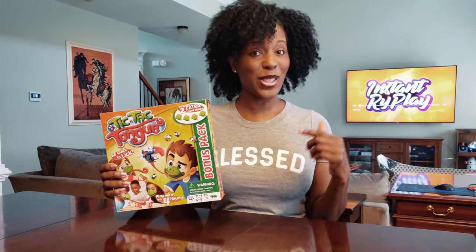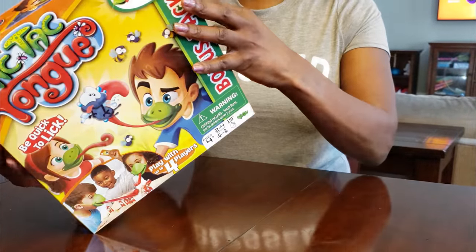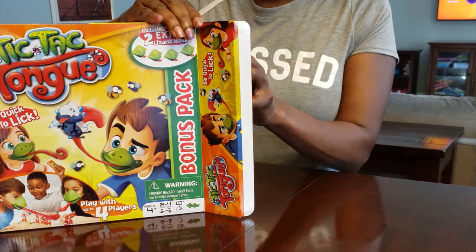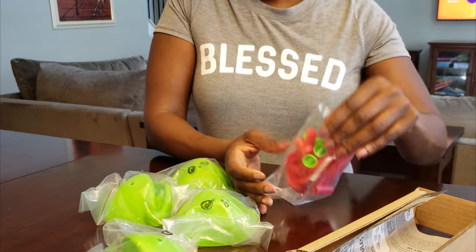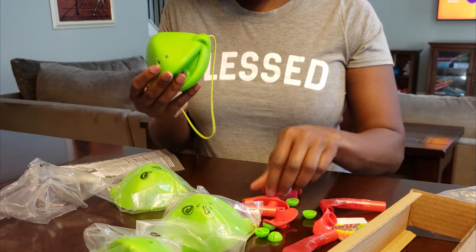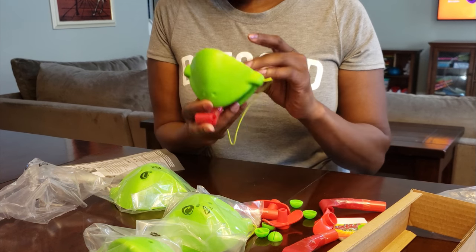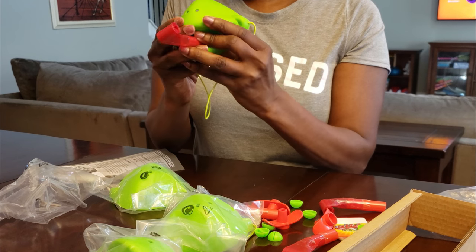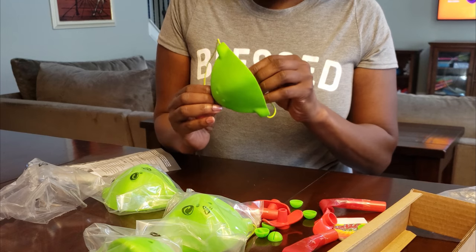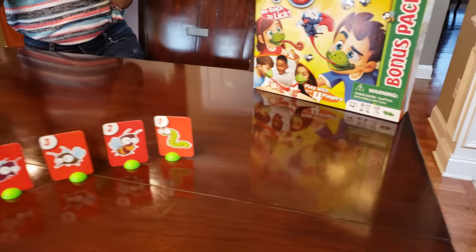I've never heard of it before and I'm excited to give it a try. It's two to four players and it's only me right now, so I can't play by myself. I'm so excited — I have a friend joining me today, so that's the big surprise! Before we get started, let me quickly open the box. We've got four masks. You stick the actual tongue inside the mask — it has a mouthpiece, and apparently you blow on it to make the tongue pop out.